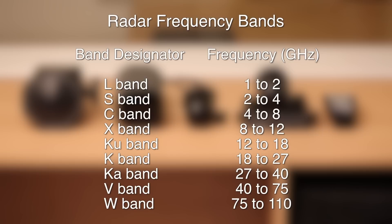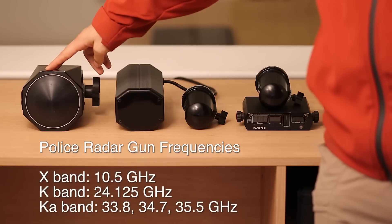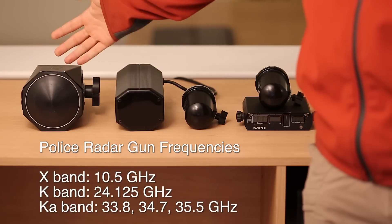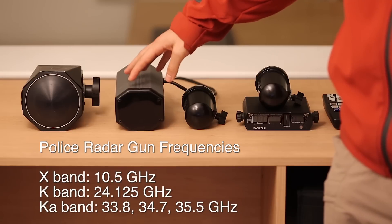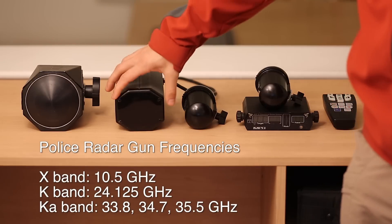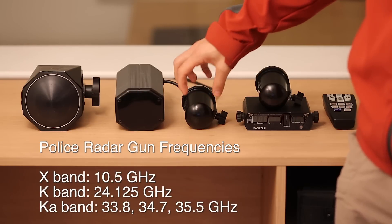There's the X-band, which is a certain range of frequencies; there's the K-band; there's the KA-band — they're just different ranges within all the available frequencies. When police radar guns were first created, they transmitted in the X-band, so they were called X-band radar guns. Over time, as technology progressed, they moved up to higher frequency systems operating within the K-band. Then as things got better and smaller, they switched over to KA-band, which allowed even smaller antennas.